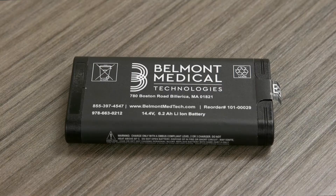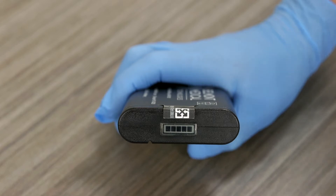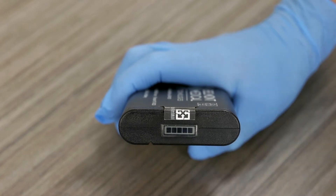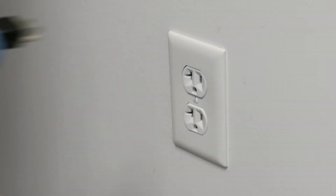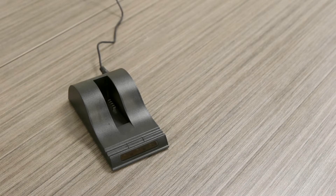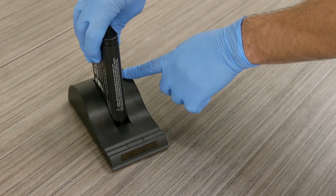The BuddyLite is powered by an interchangeable battery pack that requires minimal maintenance to ensure continued performance. A small 5-segment LCD panel located on the top of the battery displays the battery charge level. Each LCD segment represents 20% of the full charge capacity. To charge the battery, first connect the charger to a power source and place it on a flat surface. Place the battery into the battery charger bay, ensuring that the 5-pin connector is fully seated.